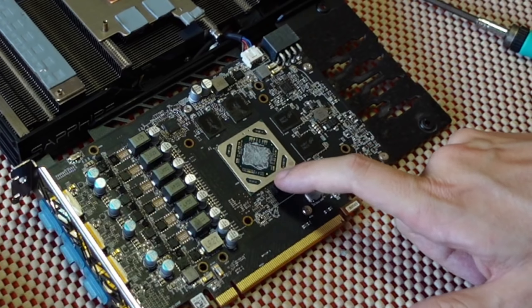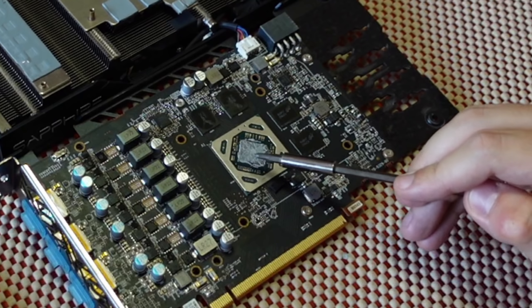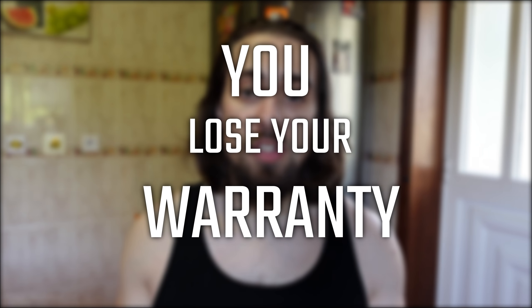Usually we won't change the GPU's thermal paste before the two-year mark. So you buy a new GPU, use it for around two years, and after the warranty voids — two to three years — then we do it. The reason is that from the moment you put your screwdriver into any of these screws to unscrew the plate, you void your warranty. So if you don't want to lose your warranty, don't do it. If you don't care about your warranty, just do it — it will most likely bring you better temperatures.